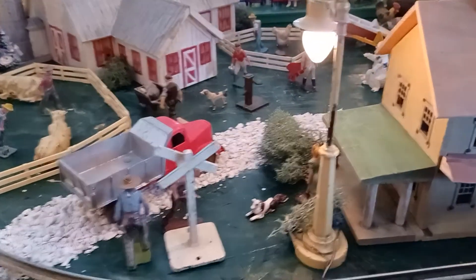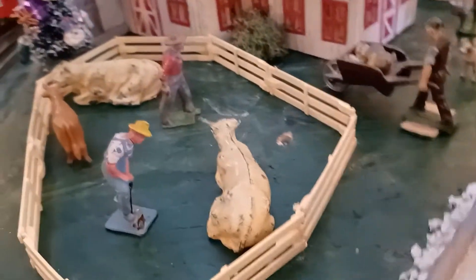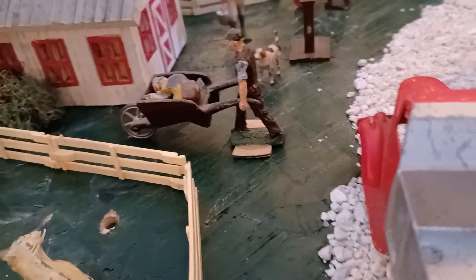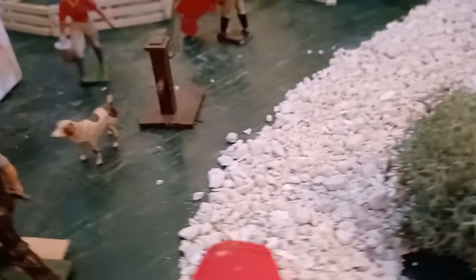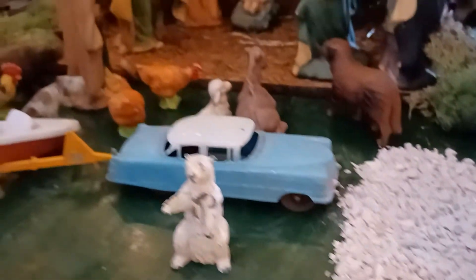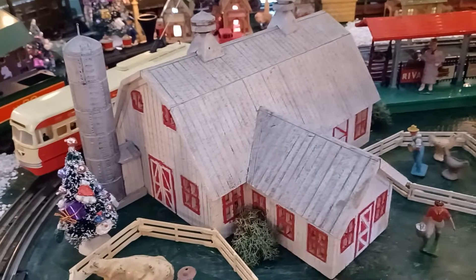I have some Tootsie Toy — die cast cattle, farm people, a guy pushing his wheelbarrow, a die cast dog. And the big show: a handmade farmhouse — a guy made that out of peach boxwood, old style peach boxes.